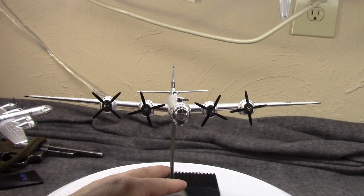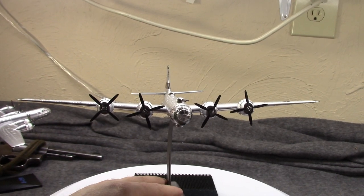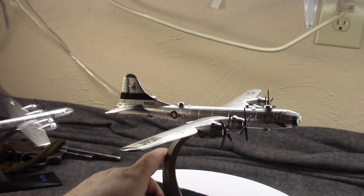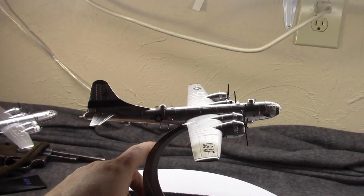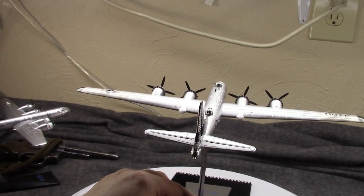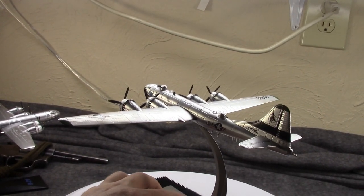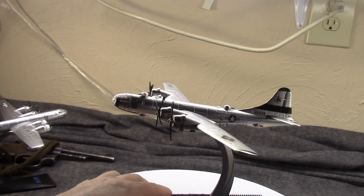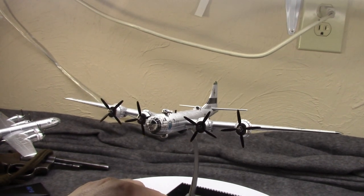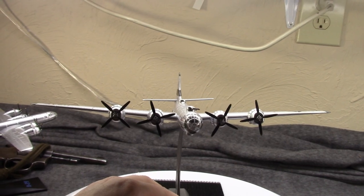Lockheed and Douglas quickly bowed out, leaving Consolidated and Boeing. Boeing was picked as the prime candidate and awarded a contract for two prototypes, with Consolidated kept on as the backup — a common practice back then. That's actually how the B-17 entered service, as the backup after the B-18 Bolo. In May of 1941 Boeing was given a contract for 264 total — 250 standard and 14 pre-production XB-29s — an order which was quickly updated to 500 after Pearl Harbor.